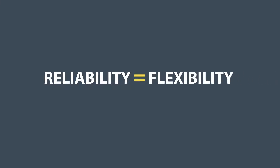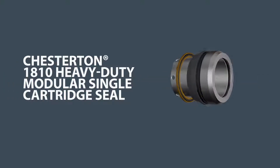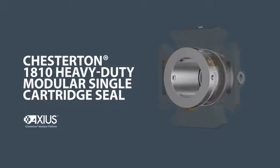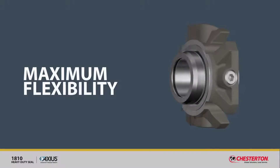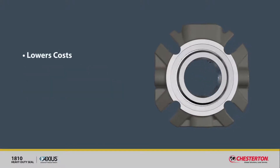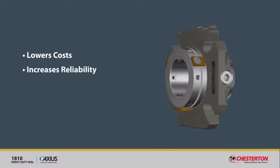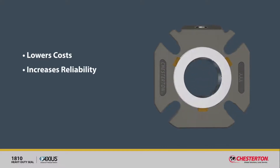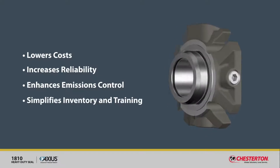Reliability meets flexibility with the Chesterton 1810 heavy-duty modular single cartridge seal, built on the Axios modular platform. Maximum flexibility lowers costs — purchase only the add-on features you need. Reliable under harsh conditions and temperature changes, it enhances emissions control and simplifies your inventory and training.